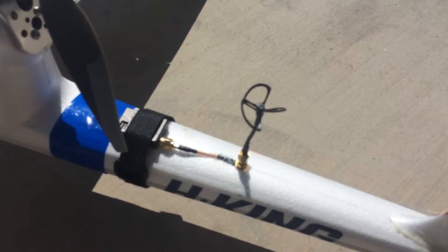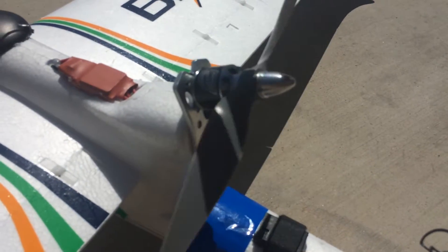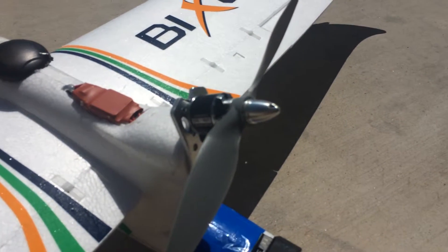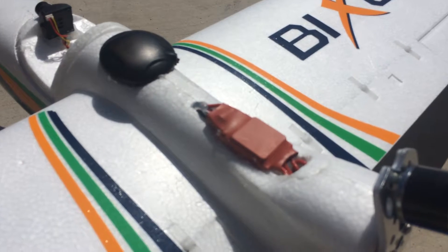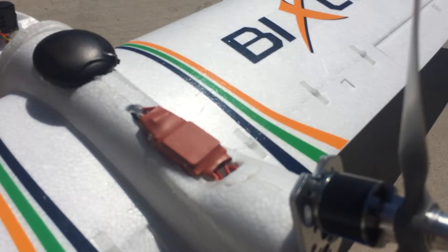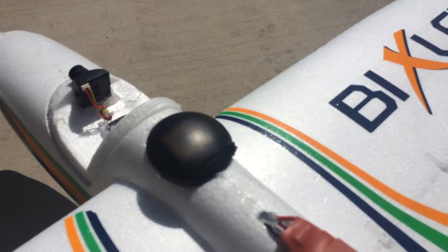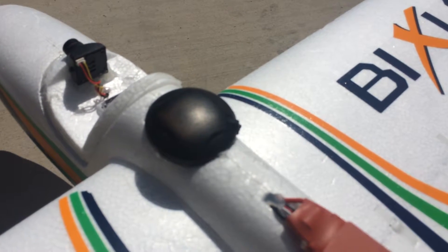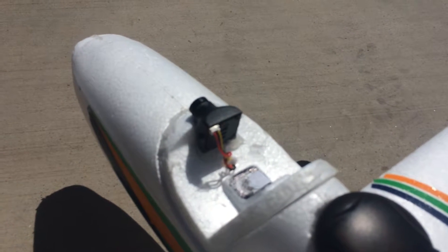500 milliwatt video transmitter. It's a 2830, 1100 kV motor. It's the Hobby King upgrade motor mount. It's a stock Turnigy 30 amp ESC, burst up to 35. APM mini 2.72 flight control system, the 6M GPS, standard 600 or 700 TVL line CMOS camera.